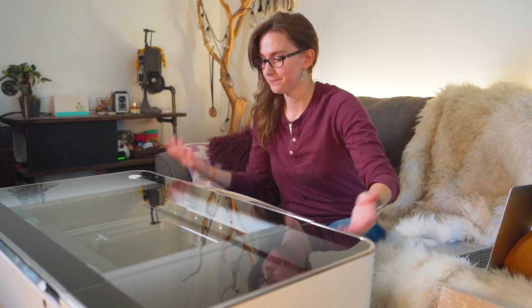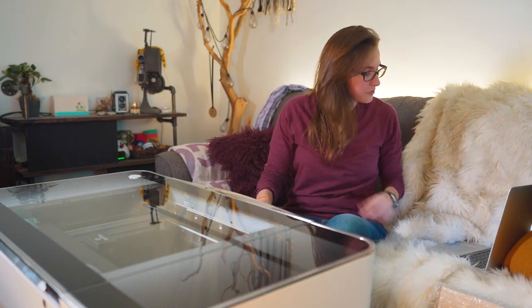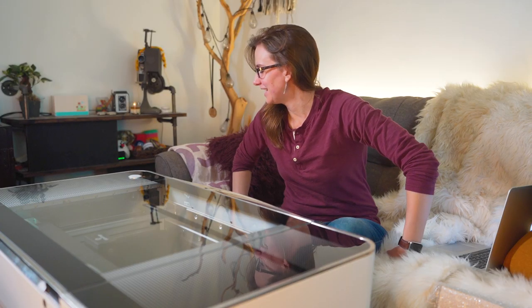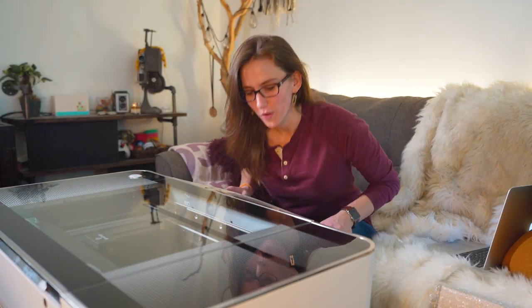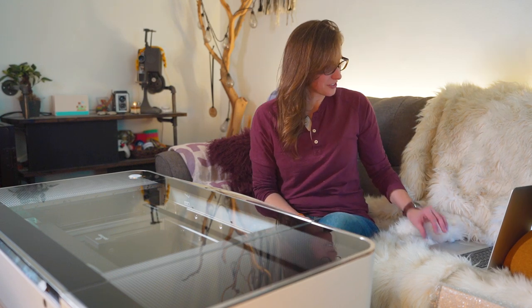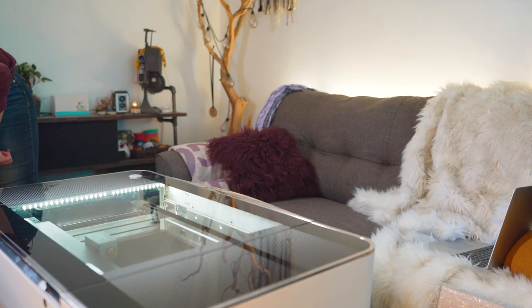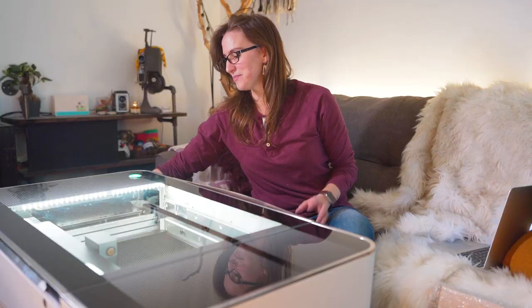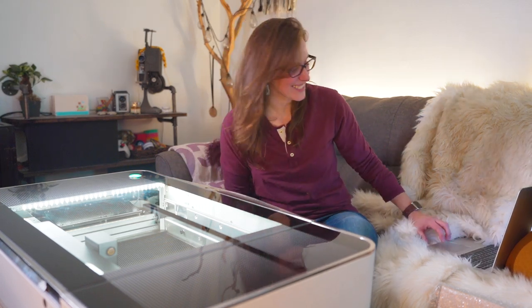Ensure your Glowforge is off — it is in fact off. Plug in your Glowforge. Make sure you plug it directly into a wall outlet and not a surge protector. Dang it, it is plugged into a wall. Hopefully it is grounded — I don't know exactly what that means, but I'm gonna assume it is. Turn on your Glowforge. Oh my gosh, there's bubbles! What are the bubbles for? Wow. This is fancy. I'm already intimidated by this — it's a laser, like that's intimidating.